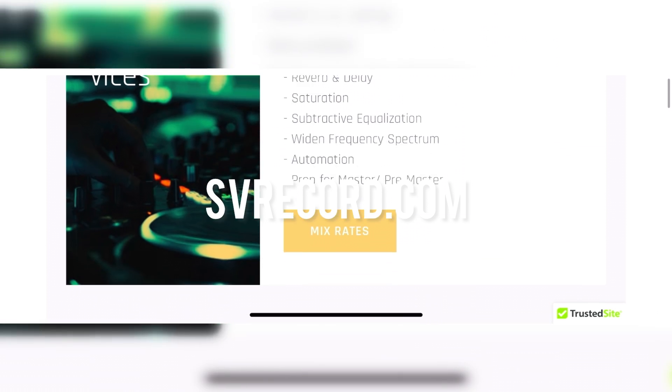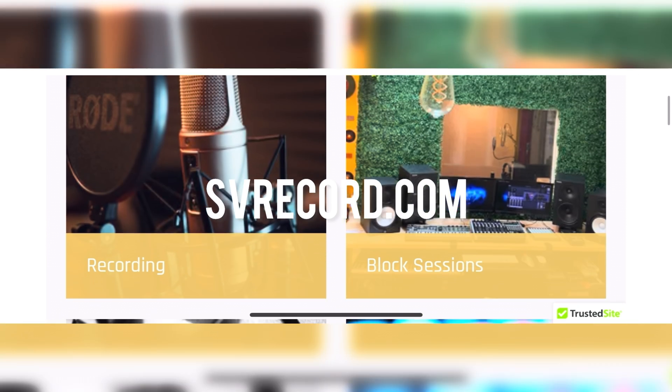For more studio tips, mixing rates, insights, and tricks, visit us at svrecord.com.